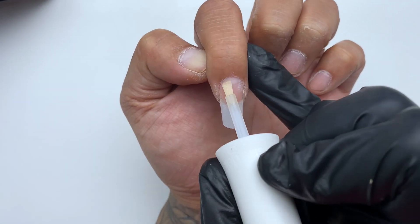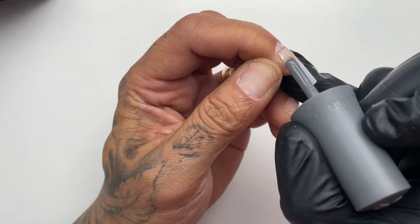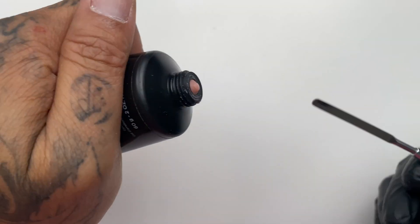Step one, apply pH bond. That's going to dehydrate the nail. Step two, apply foundation — that's going to make everything stick. I'm going to cure that for five seconds.